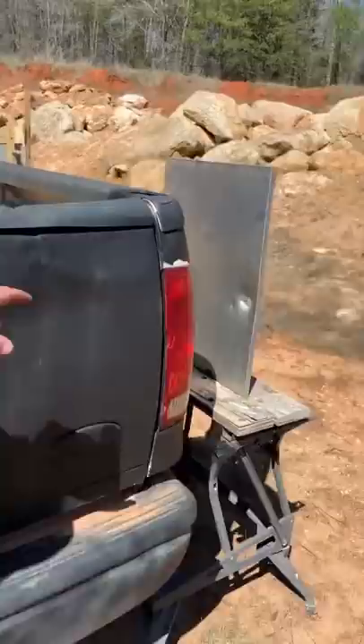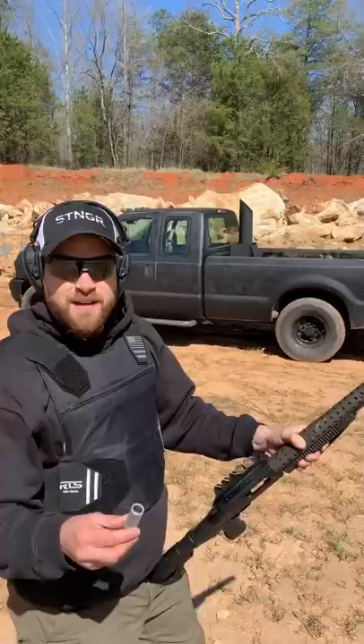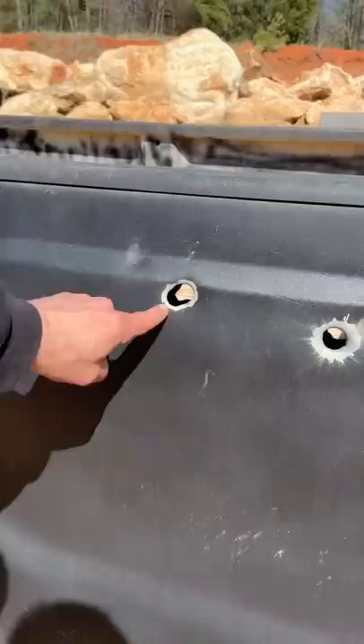Now let's try the steel dumbbell round. It went through here — clean through the other side of the truck. Let's check the sheet metal.